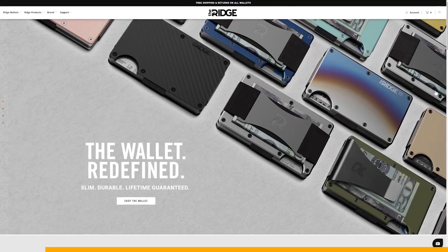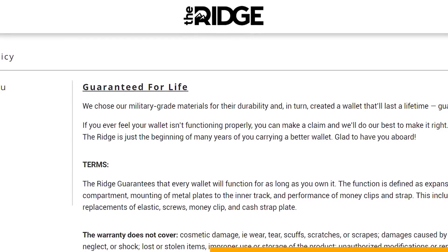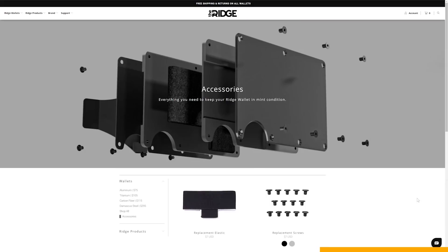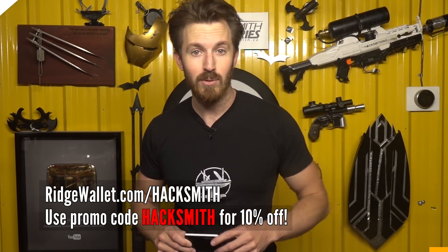The Ridge is a minimal front pocket wallet — a way better way to carry your cash and cards. With over 30,000 five-star reviews and a lifetime warranty, you can't go wrong. There are dozens of styles available. Use my coupon code HACKSMITH to save 10% and get free worldwide shipping.